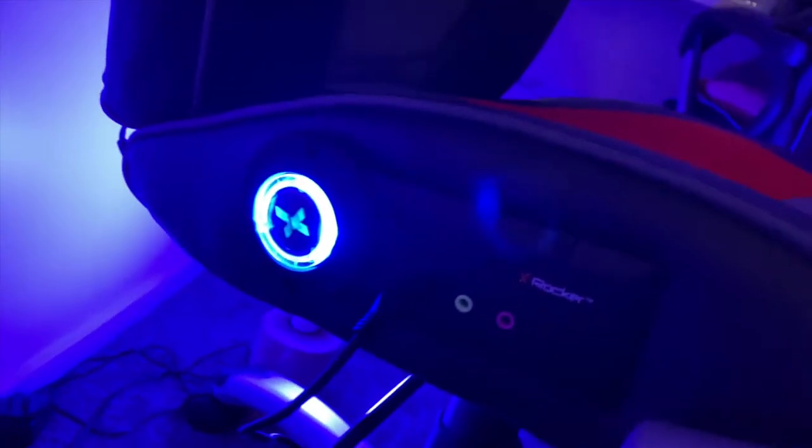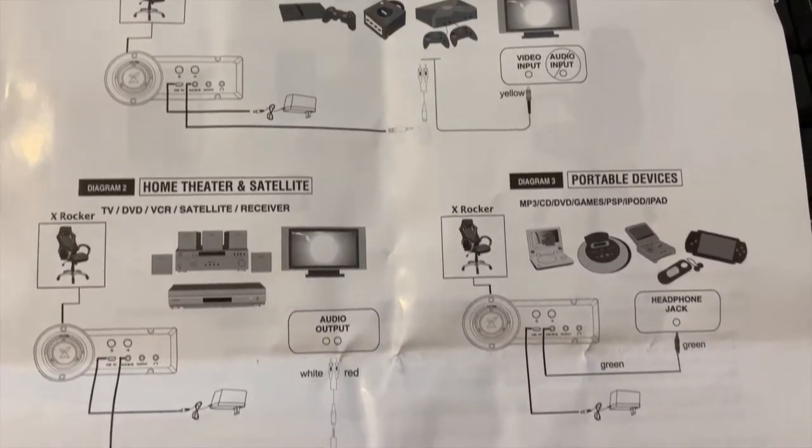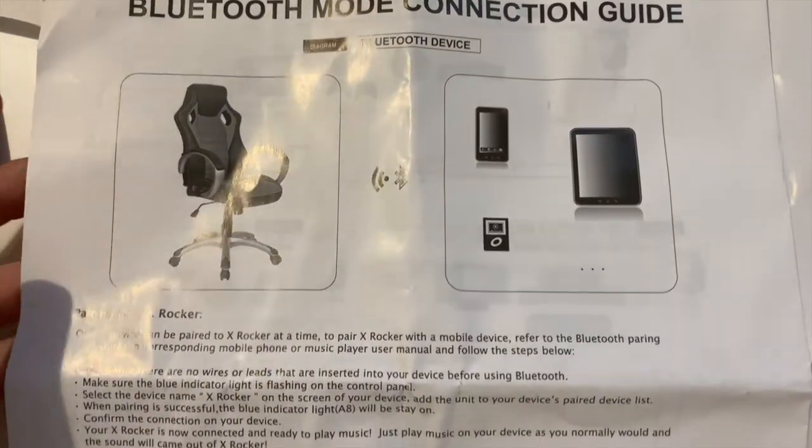Got my instructions, got my iPhone. There are multiple ways to connect this chair to your devices. If you don't have Bluetooth, there's also a wire connection — you can do this for gaming systems, for home theater and satellite, and also portable devices. But for me, I'm going to do the Bluetooth connection, which was very, very straightforward. X-Rocker paired — ready to rock!